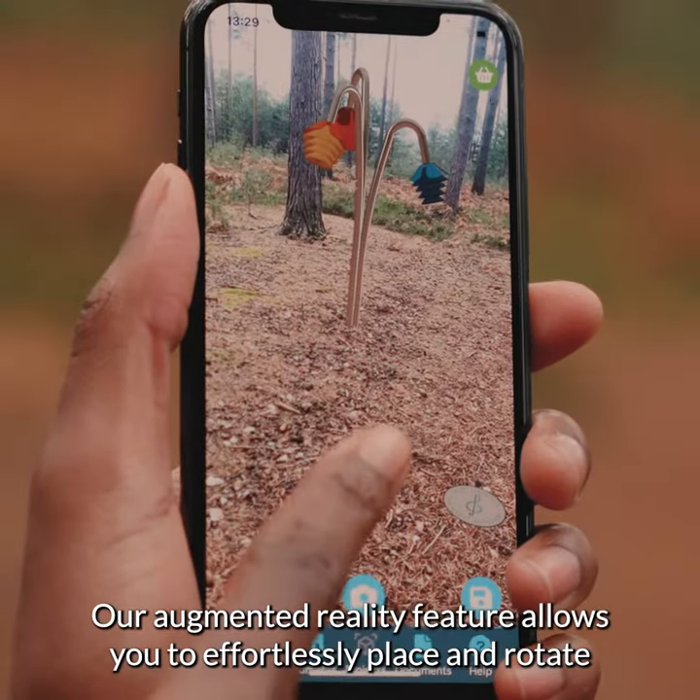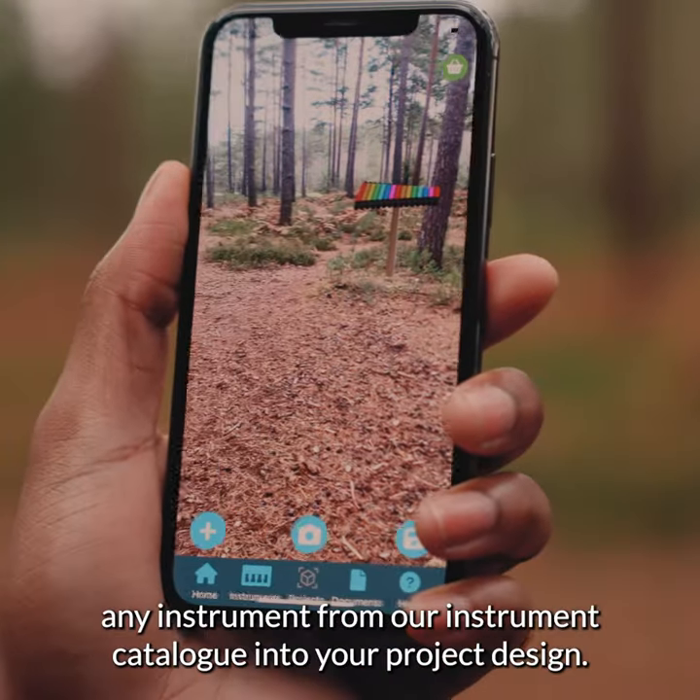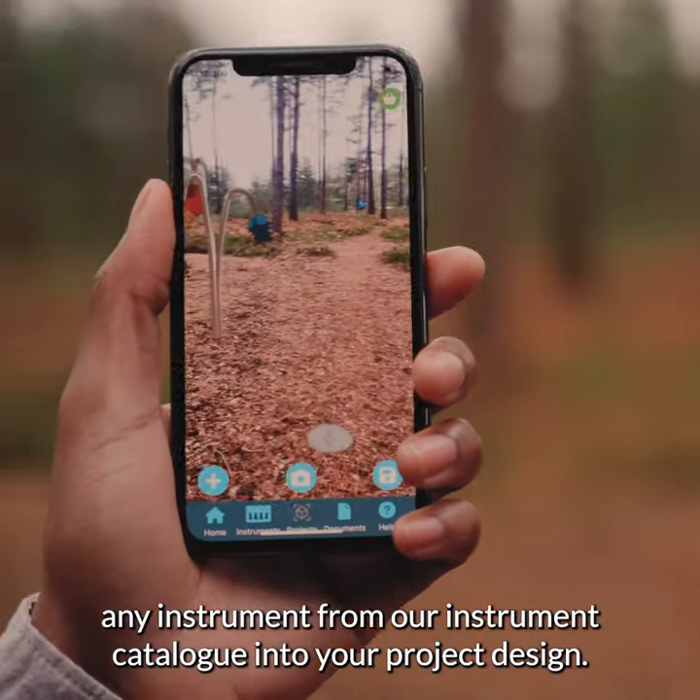Our augmented reality feature allows you to effortlessly place and rotate any instrument from our instrument catalogue into your project design.